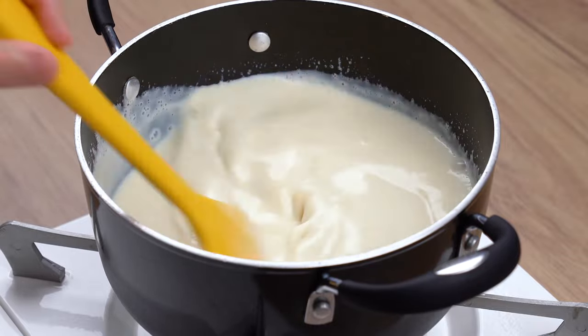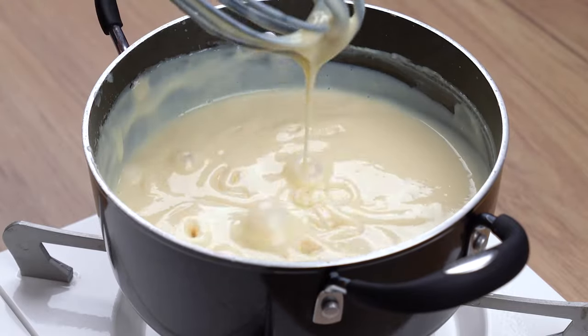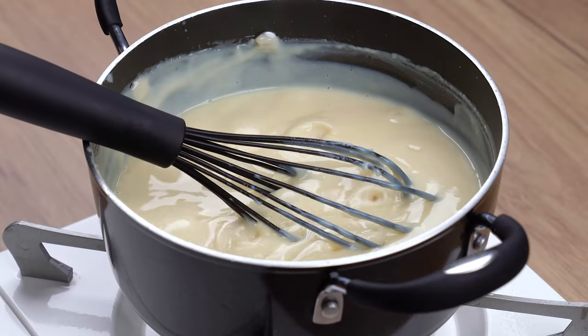This is the right consistency. You may now turn off the heat and stop mixing. After that, transfer all this cream to a medium bowl.